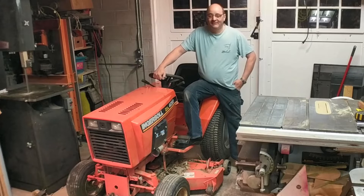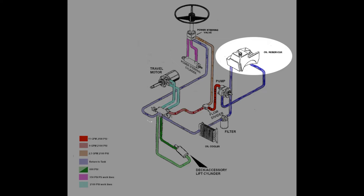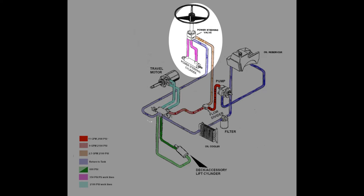We begin with an Ingersoll 4020 PS with a 20 horsepower engine and power steering. First, we have a 2.5 gallon reservoir, which gravity feeds to an 11.5 gallons per minute pump. The pump's output is connected to a proportional flow divider, which splits out 2.5 gallons per minute dedicated to the power steering system.